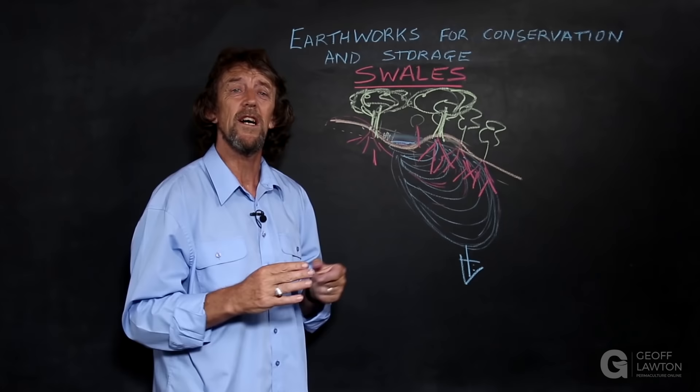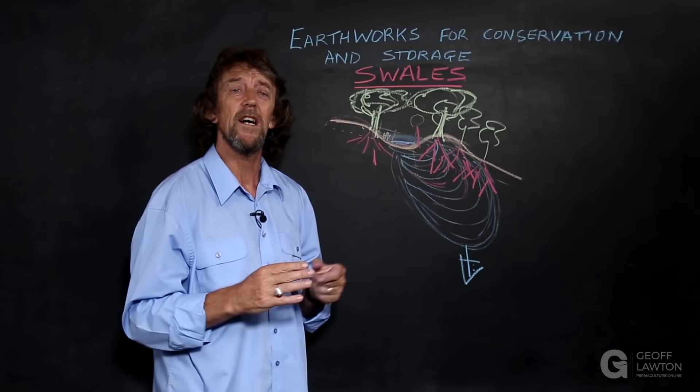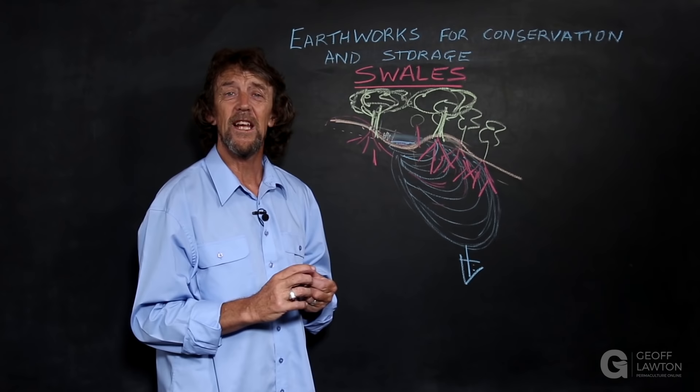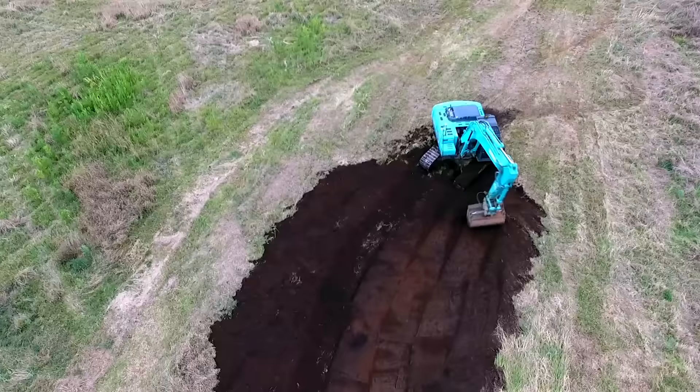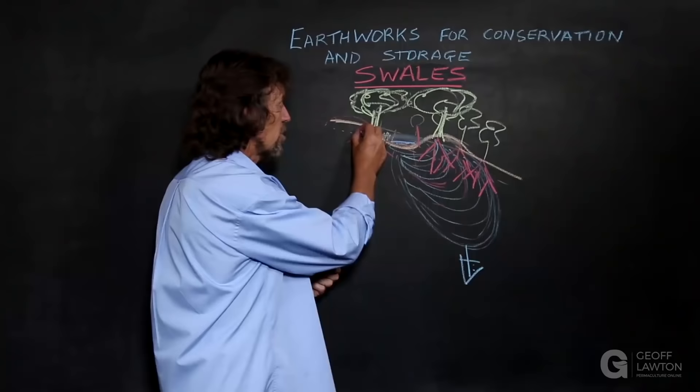Slope can make a difference, as can the speed of infiltration on local soil types. Shallower, wider swales in sands and narrower, deeper swales in clay fraction soils. After one or two good soaking rains, you can seed and plant your swale to trees on both banks, because there's a certain amount of soak on both sides — capillary action will take the water out to the backslope and on down.